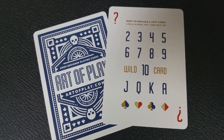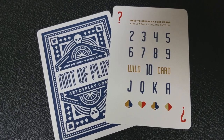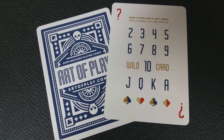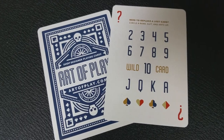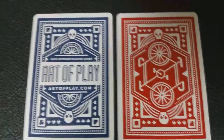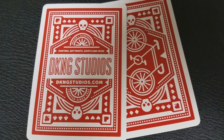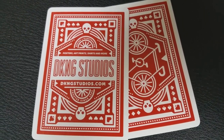You're going to get a replacement card. Back in the day, classic decks used to come with a card like this, where if you lost a card, you could actually use this in its place. So what you would do is you would circle the suit and number, and then this card would become the card that you misplaced. You're also going to get a double-back ad card — one side is blue and it says Art of Play, and the other side is red and it says DKNG Studios.